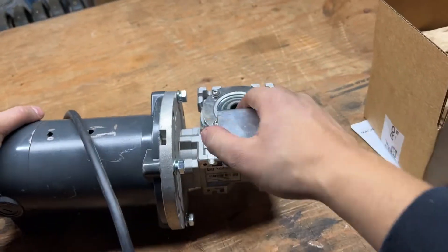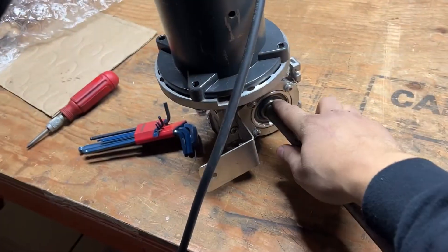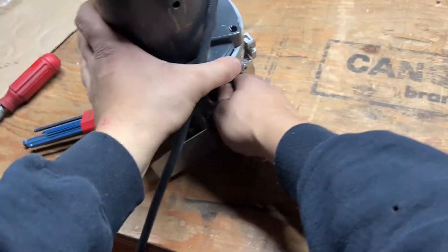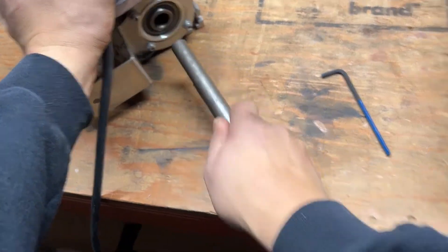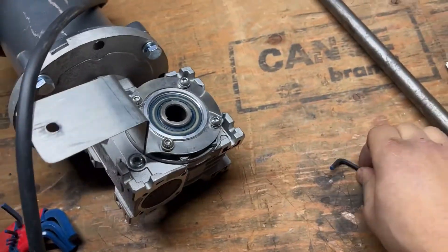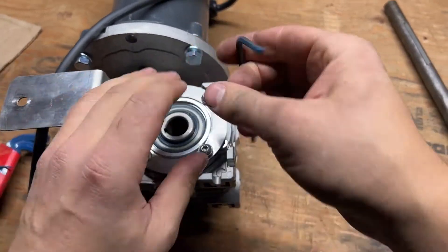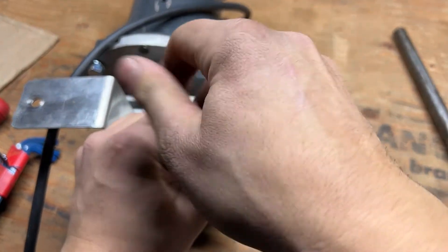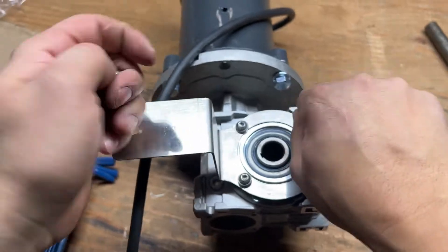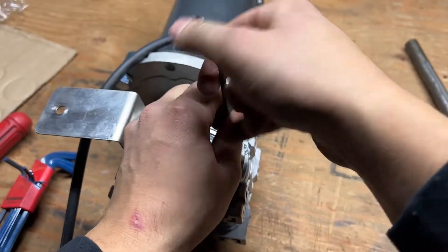These four bolts right here get removed and it gets split. Imagine there is your drive shaft — once you take these bolts off the gearbox will slide right off this shaft with the key in it. Flipping this is a matter of getting a four millimeter allen key. Your torque arm could be a slightly different configuration but the principle is the same.